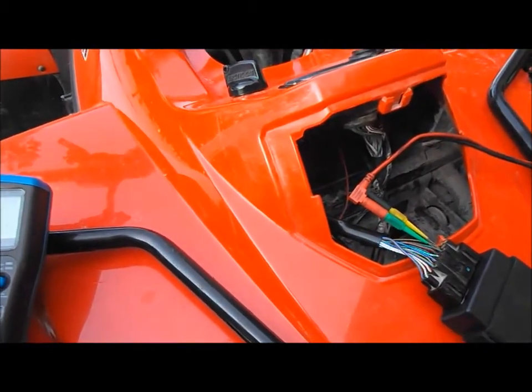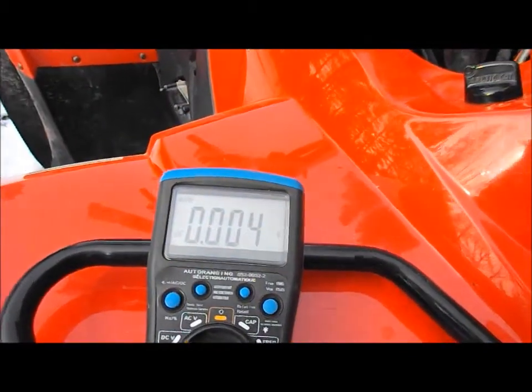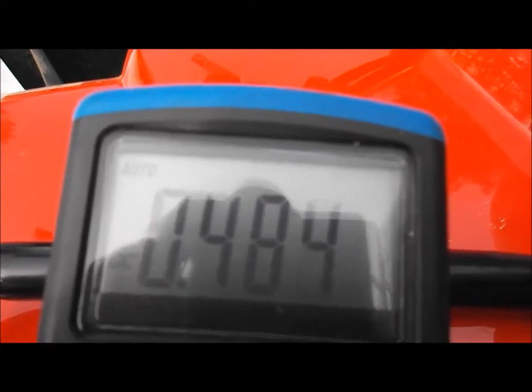We'll turn on the peak voltage meter, we'll turn on the key so we get a good reading — there it is, 0.5 volts with the key turned on. I'll just start her up.